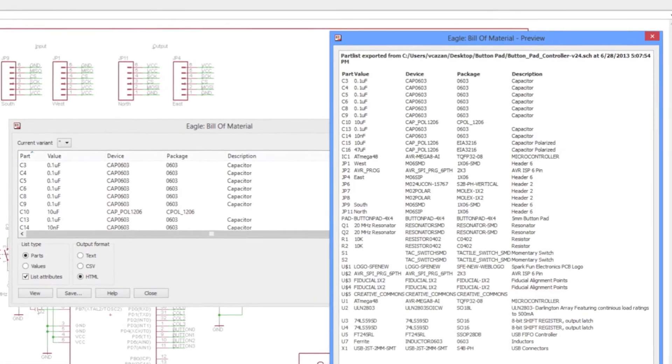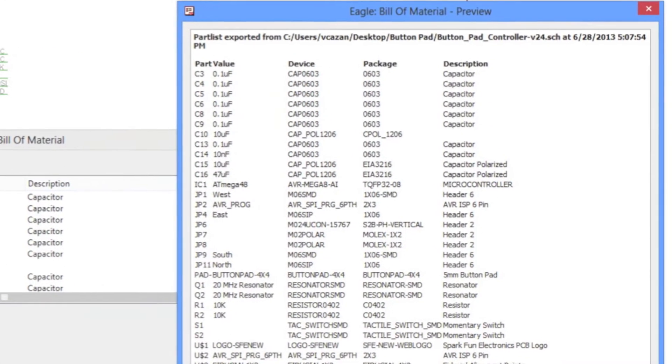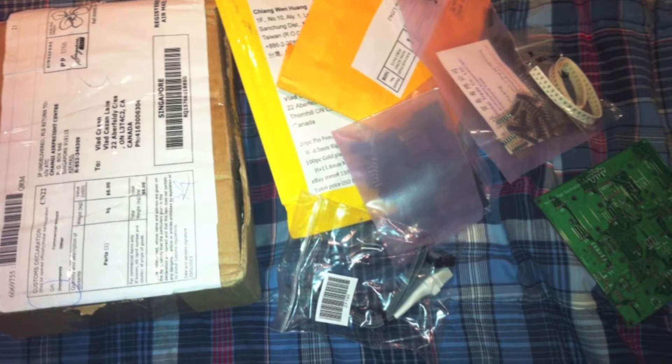Using Eagle, I generated a bill of materials and ordered the same parts online. Most components were found on eBay, and the ones that weren't I ordered from Digikey. A few weeks later most of the components arrived.